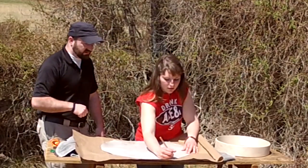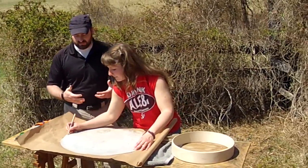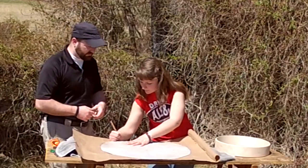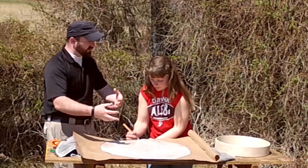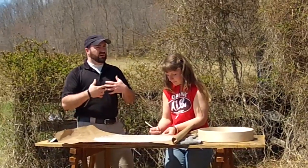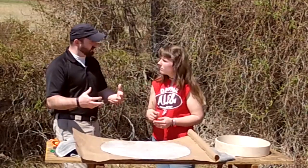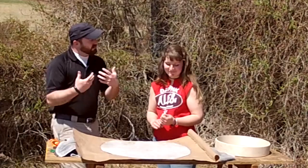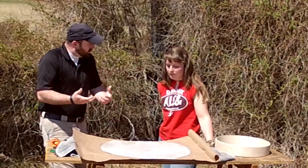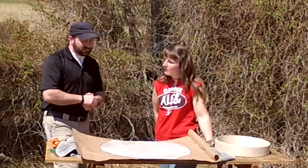One really interesting thing that Native Americans did while making a drum is they were very conscious that this was once a living animal, and the hoop was once a living tree — so the drum has the ability to absorb the energy you're feeling. What they would do is say a prayer while doing this, thinking positive thoughts, because they believed the drum itself would take on however you're feeling. It's really important as we go through this process to put those good intentions and good energy into the drum.